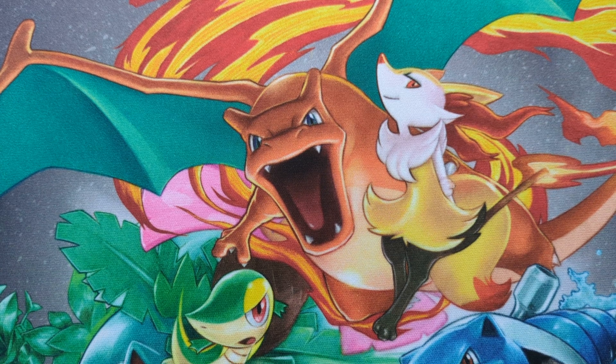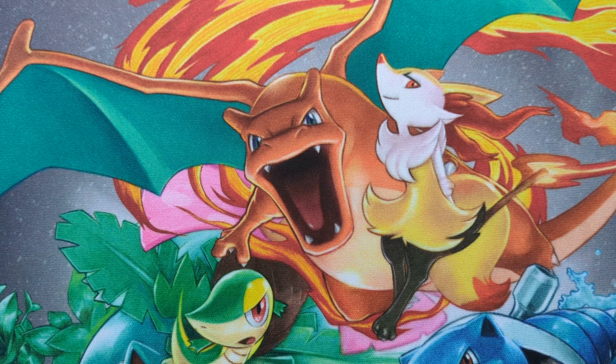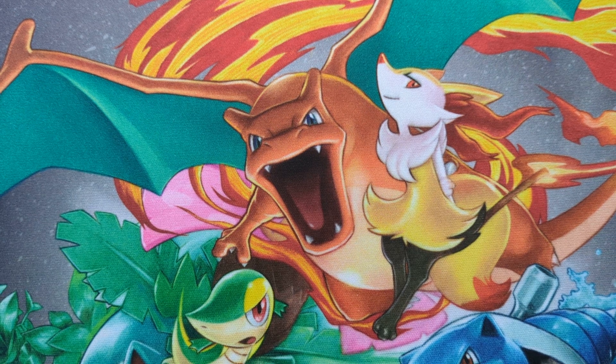Welcome to my channel, or welcome back to my channel, depending on whether you've been here before. Today's video is quite a quick video, looking at one of my favourite new artists in the Pokemon TCG, Satoma. It's also an opportunity for me to test out this new camera I'm using — I've got myself a mobile phone, so I'm going to see whether I can take decent enough video with it. Anyway, let us move on.